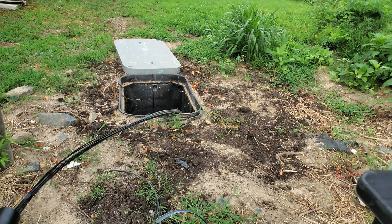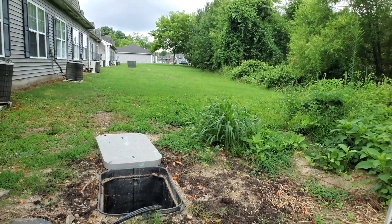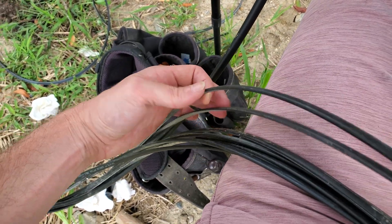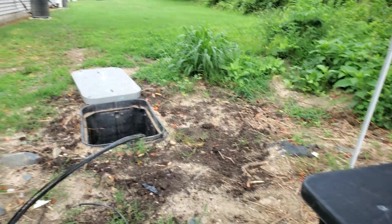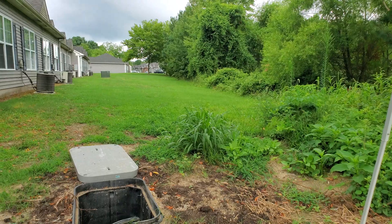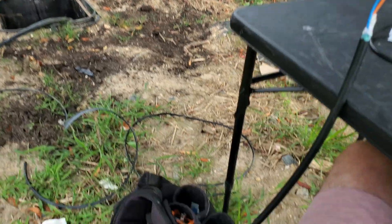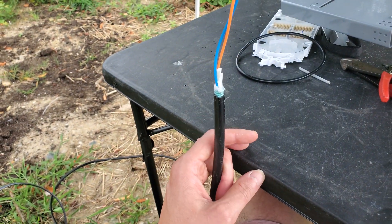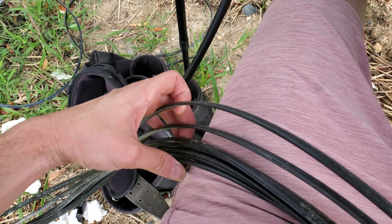What we did is we went through and set all our ground boxes. This right here just so happens to be about the dead center of this place, and what you'll see is a flat drop basically goes to every building — there's 14 buildings. It was not really feasible to bring all the buildings back to the road on the other side of this forest, so I got seven flat drops and a 24-count. I'm going to take seven of these fibers out of the blue tube and splice them to the blue in each one of these.